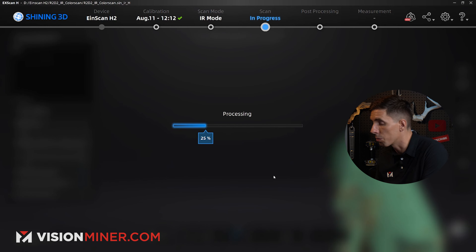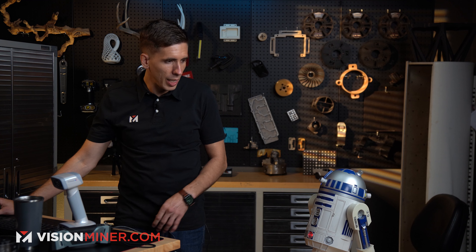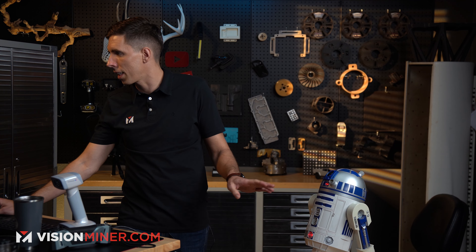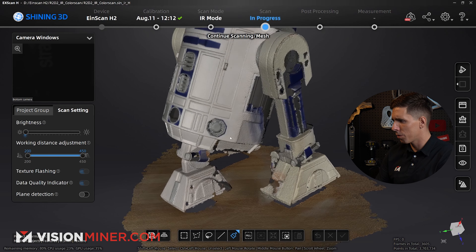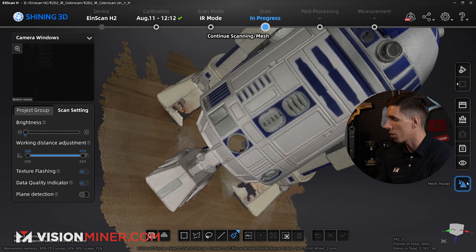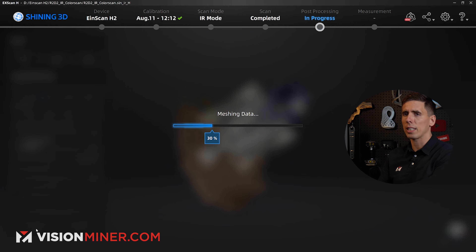It's going to process now and then we'll do the point clouds. We've got the infrared mode — this is the preview. I'm going to go mesh real quick, do unwatertight again, and apply just to check it out.